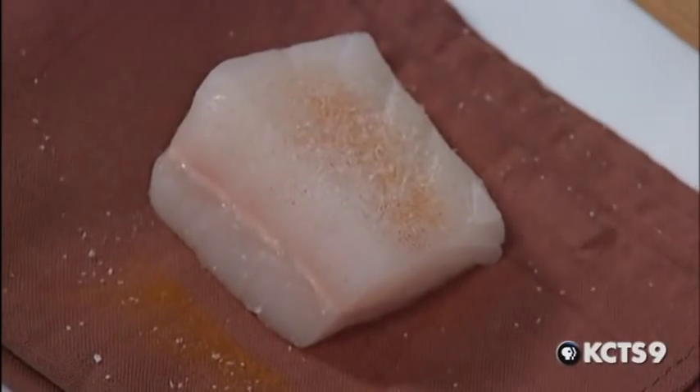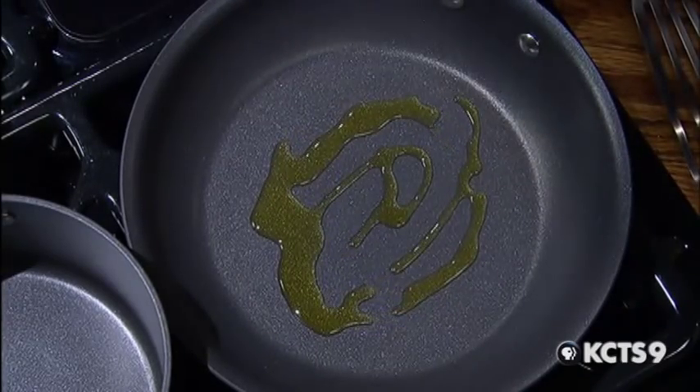Is that cayenne you're adding? A little bit of cayenne. I don't want to use white or black pepper because it wouldn't look nice on the surface of the fish. Also, the cayenne, based on the fact that it's a chili, will give us caramelization.